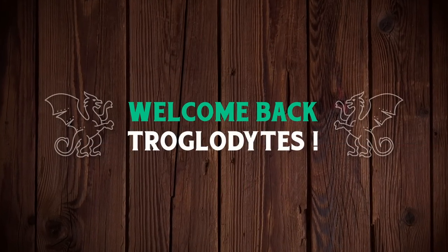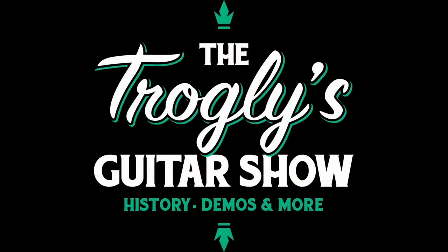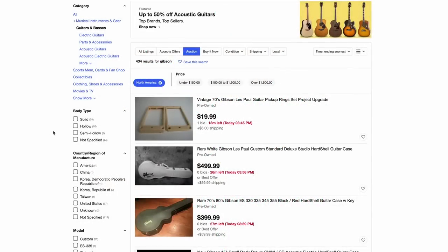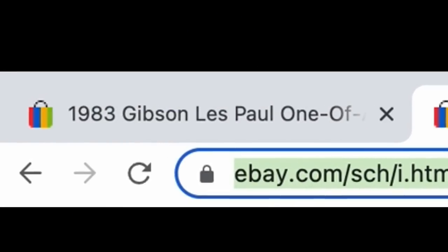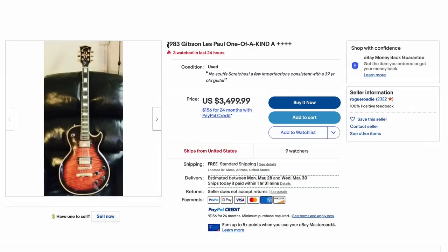Welcome back troglodytes to your daily dose of guitar information, The Trogly's Guitar Show. I was scouring eBay for some new review and demo pieces and I ran across a very strange guitar, among a couple other ones that I want to talk about. But let's start with this.